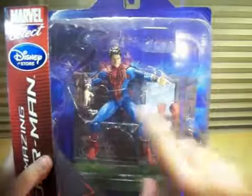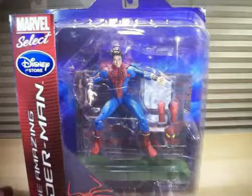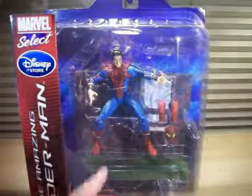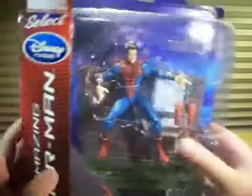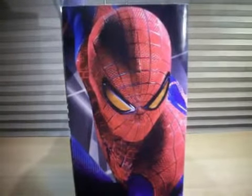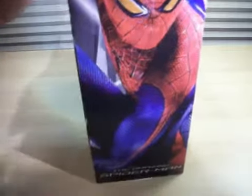These Marvel Select figures — what I really like about them, and I'm glad I finally have my first one, is they always come with a really cool background diorama in the back that you can use to display your figure. Really nice. Got a blue background so the figure really pops out. On the side, you've got a huge graphic of Spidey right there. Really awesome. And his new suit, and on the bottom, the Amazing Spider-Man movie logo.